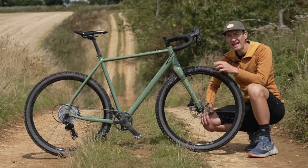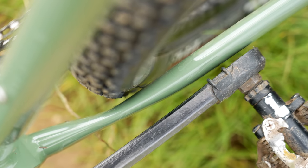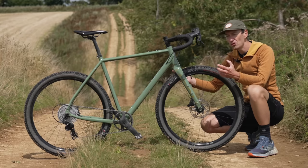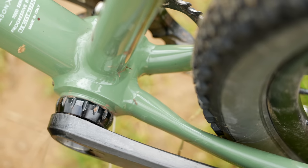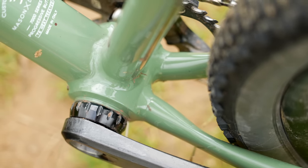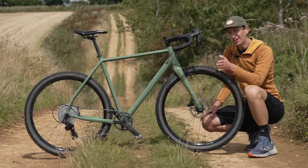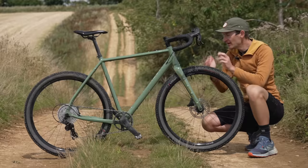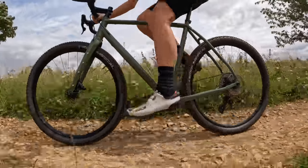Unfortunately, the same can't be said at the back of the frame, because that tyre is very, very close to the chainstays. Although riding through some very muddy conditions I had no issue with clearance or mud clogging, and there's no chainstay bridge down there which definitely helps — but it is a bit close. I would be worried if the wheel buckled on an adventure ride and you couldn't quite straighten it; you wouldn't have much leeway for clearance at all. So a bit of a blemish on an otherwise impressive bike.